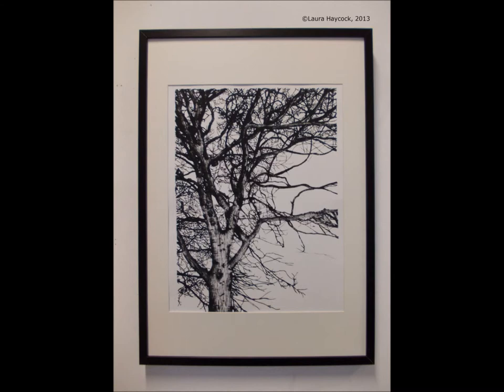Five exclusive prints are now available. You can find more information on how to purchase these prints on Twitter.